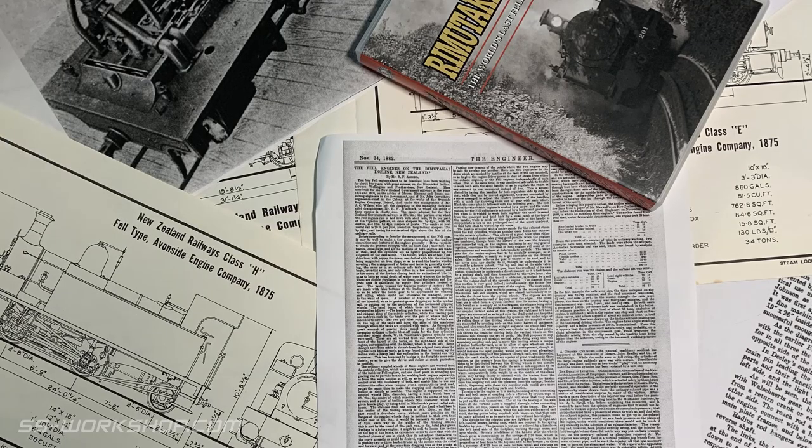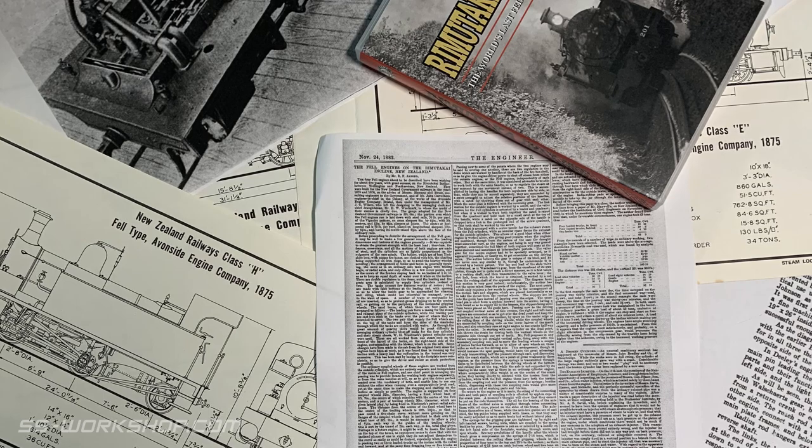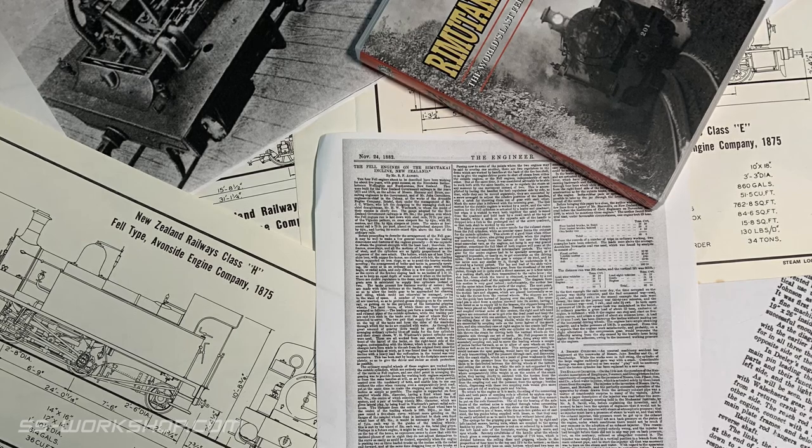The first stage is research. The more information you have, the easier the next stages will be. The first key piece of information is drawings. A front view, a side view, and a top view will all be a great help.